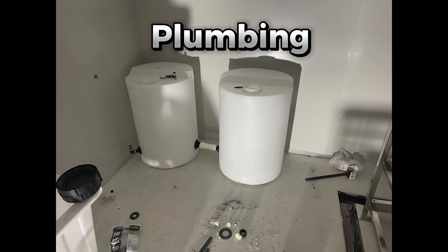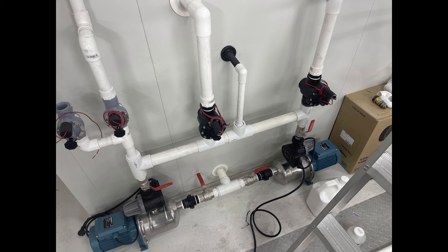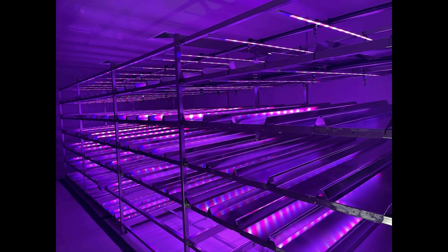Before testing we needed to get our plumbing installed. We deployed dual 200-litre tanks and pumped the water using high-quality Italian-made pumps. It was testing time, so we flicked the switch on our special grow lights and they looked amazing.